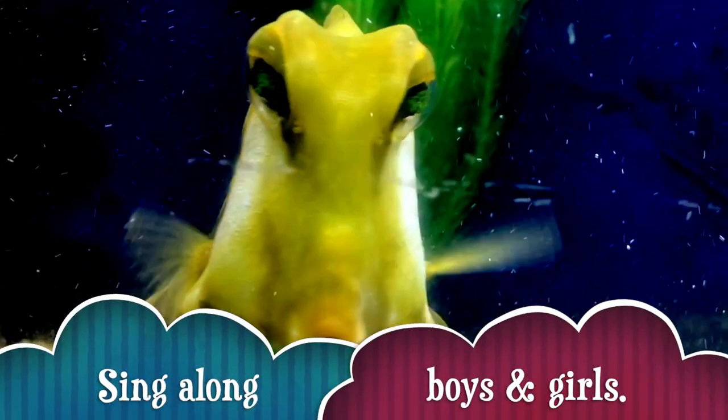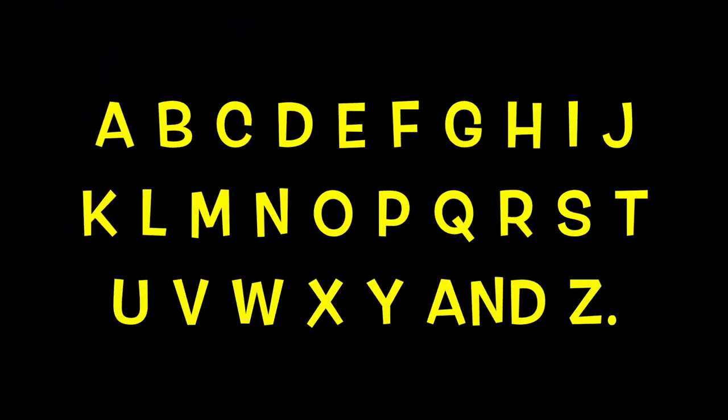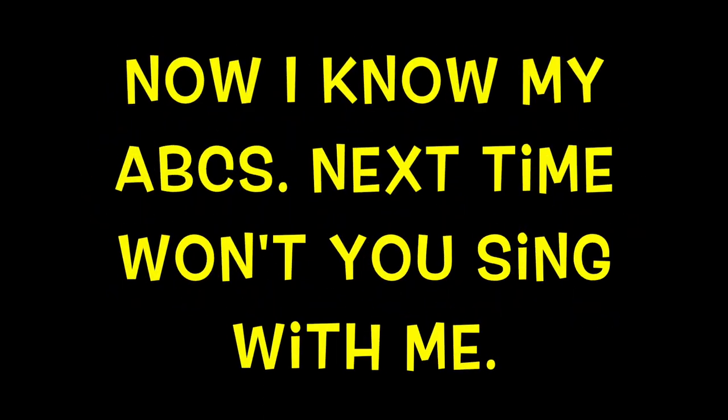Sing along, boys and girls! A, B, C, D, E, F, G, H, I, J, K, L, M, N, P, Q, R, S, T, U, V, W, X, Y, and Z. Now I know my ABCs. Next time won't you sing with me?